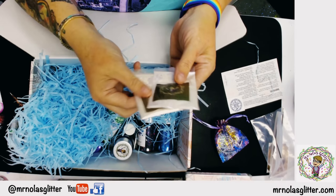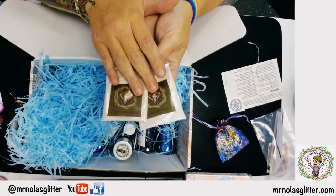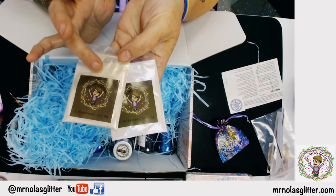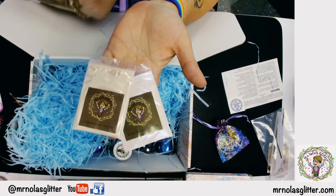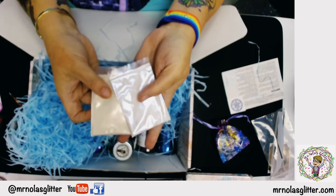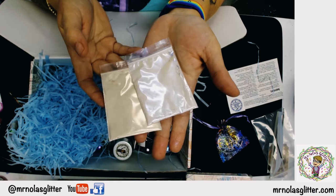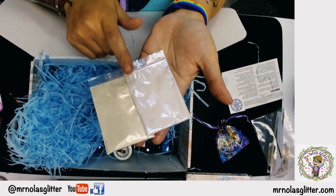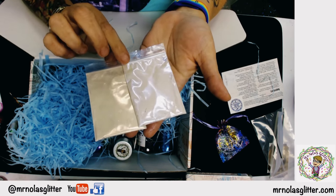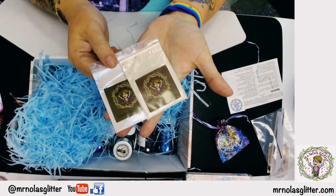You also got two iridescent crystal micas — you might have gotten different colors, but this one is red and blue. These are called interference micas, so they look better on a black base — you can see the color shift, kind of like an opal. If you put them on a black base, the colors really pop. You can use these in molds, add shimmer to your epoxy, or use them any other way you want.